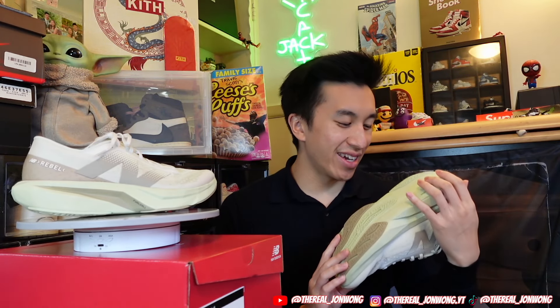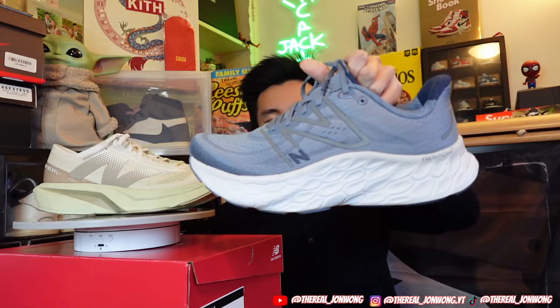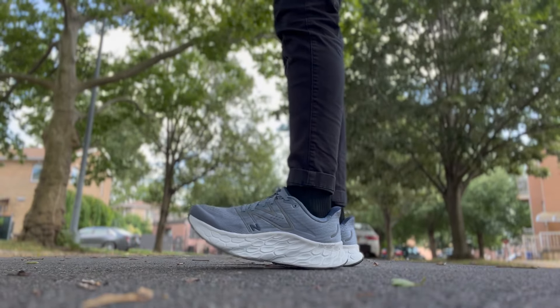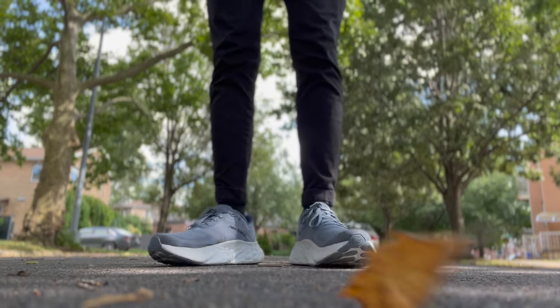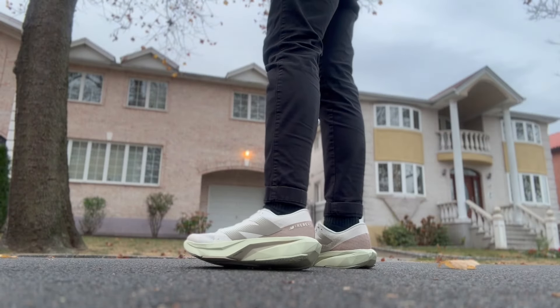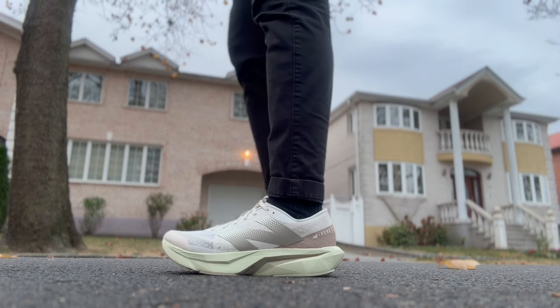Back on camera — overall this is a really nice fitting sneaker. I love the way it looks, it's so clean. I've been really into New Balance performance sneakers lately. I got the New Balance Fresh Foam X and those are super comfortable because the foam is just super soft — the stack is crazy, you can literally feel your foot sinking into the foam for a really soft and plush walk. Versus the FuelCell Rebel V4s, these are much more lightweight and soft, but very light on my feet.